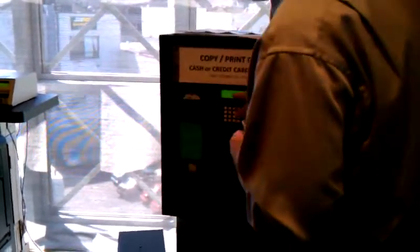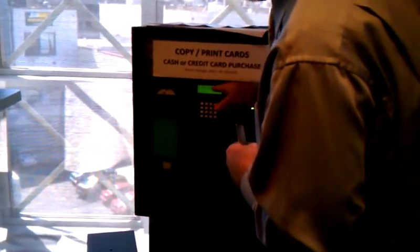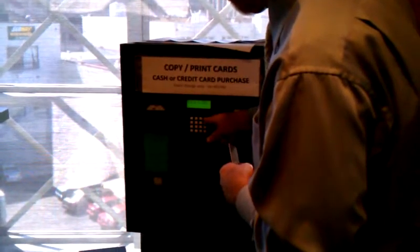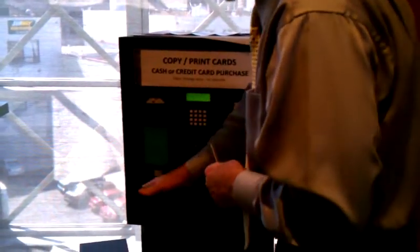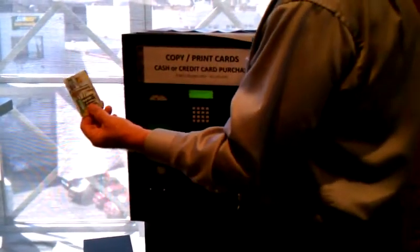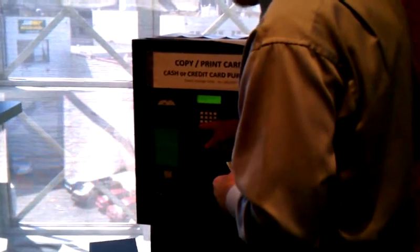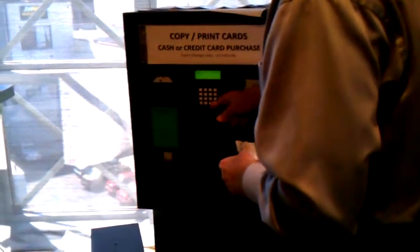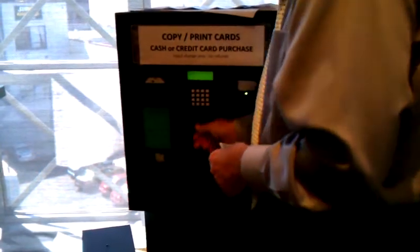So here's what you do. You can read this. It says to purchase a card, press button number one. Then it says press A for cash. So if I push A for cash, it's telling me to put a dollar in there, which I did a few days ago, and it spit this out. Let me clear. Press one. It also says press B for credit, so now it's telling me to swipe a credit card here.